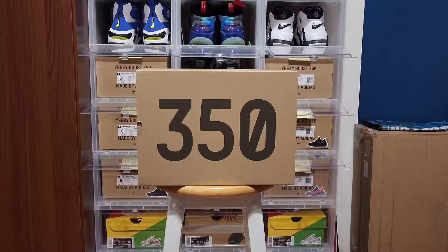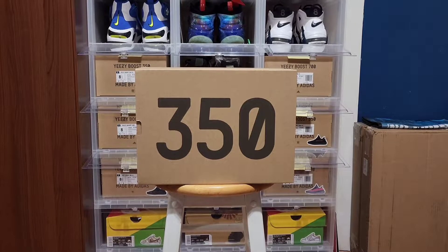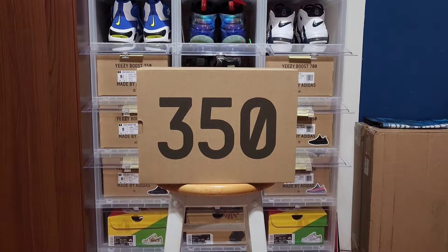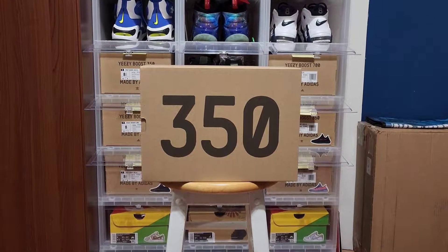What's going on everybody, thank you for stopping by to my channel Soles and Laces. Back with another video, and for today's video we have another sneaker pickup — another Yeezy 350, as you can already tell from the box.